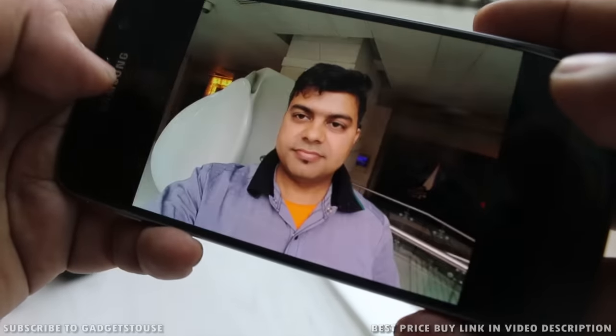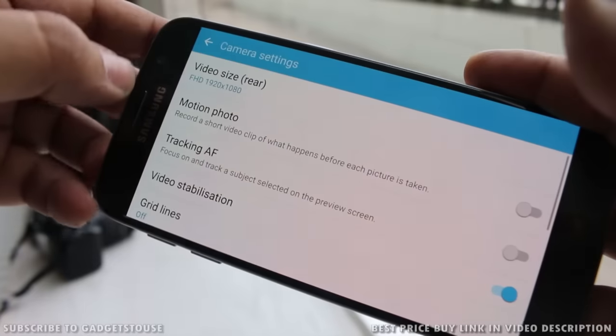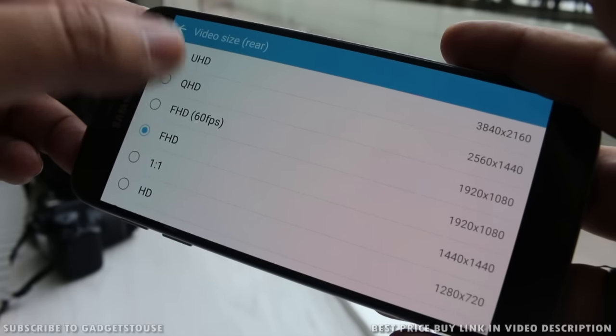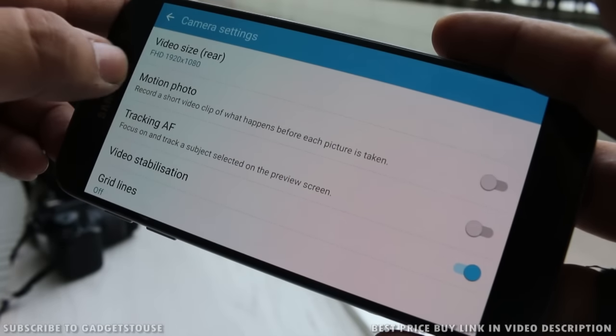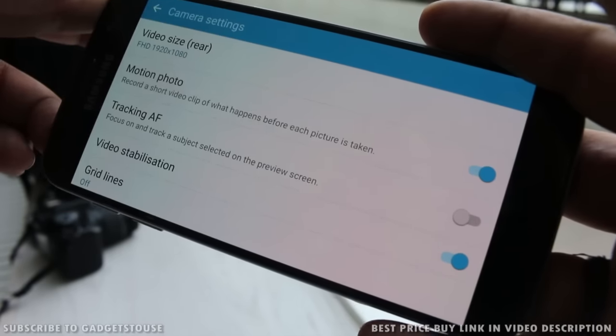In the settings you can record high definition video — 4K resolution video, as well as full HD video at 60fps. All these options are supported. You also have the option to enable tracking autofocus and can take a short video clip before capturing a photo. These camera features make this device special compared to others.